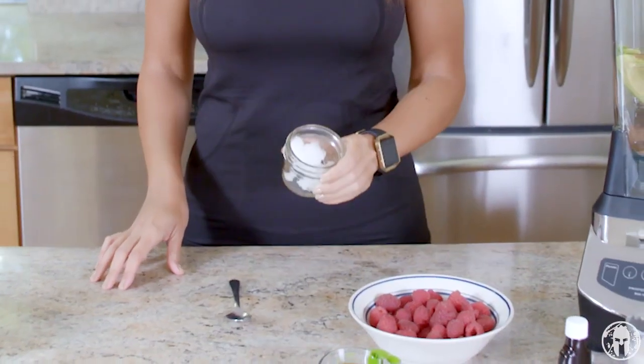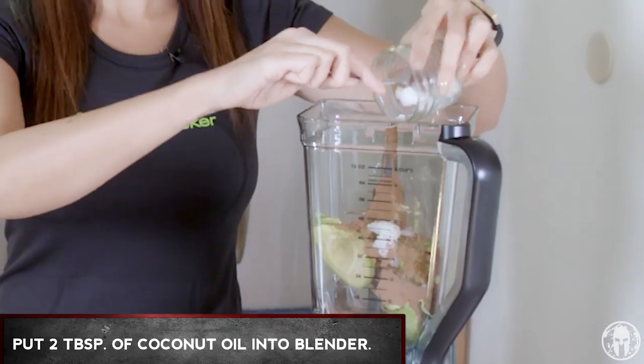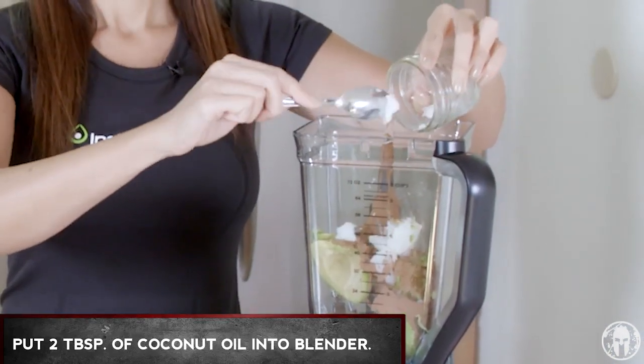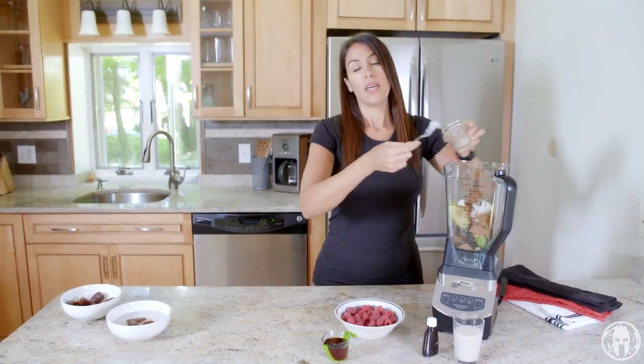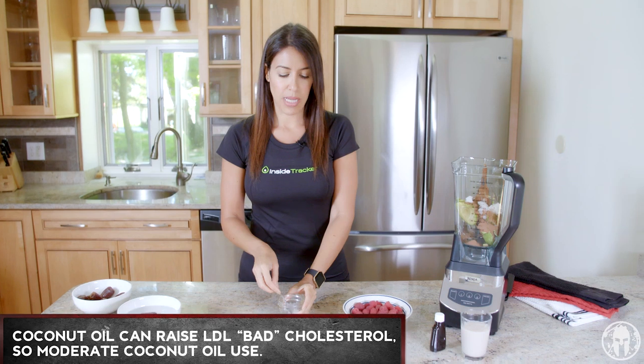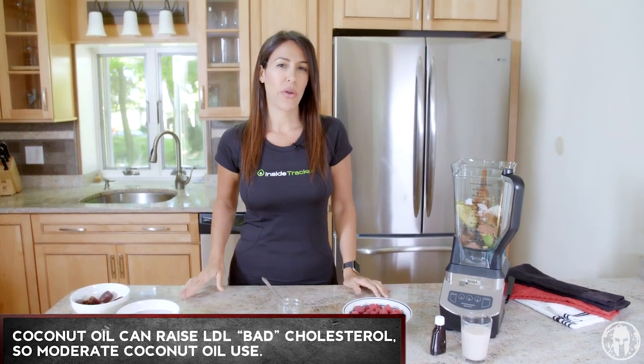Next up we've got coconut oil, a very popular ingredient these days. Two tablespoons are gonna go into the blender. Coconut oil is another healthy fat, but unlike avocados, you don't want to overdo it because it can raise your LDL cholesterol, which is your bad cholesterol. So keep the coconut oil in check.